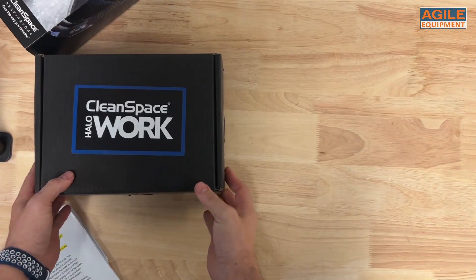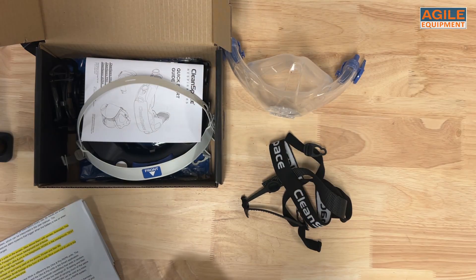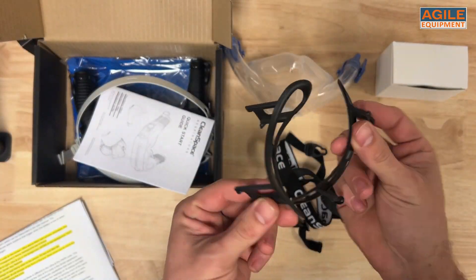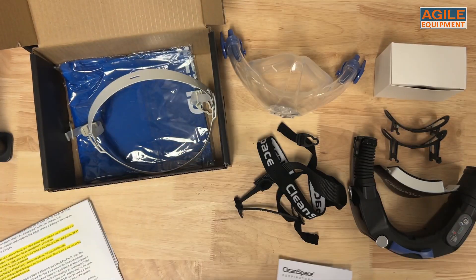The Cleanspace Work complete kit comes with a half mask in medium or large, fabric and plastic head harnesses, a Cleanspace battery charger, small and medium neck supports, the HEPA particulate filter, the power unit itself, a quick start guide and a carry bag.